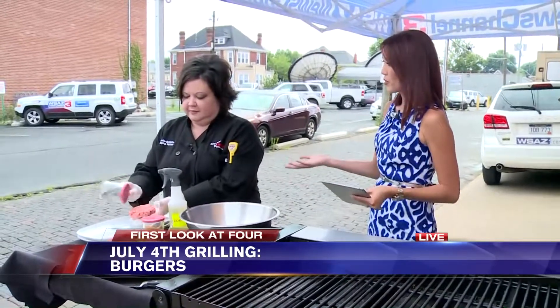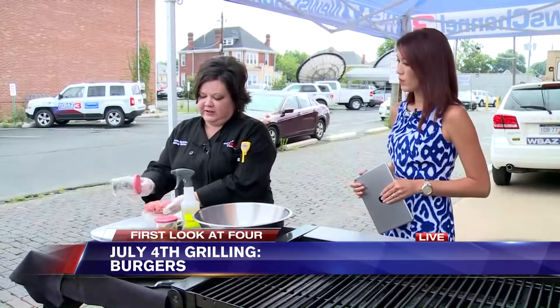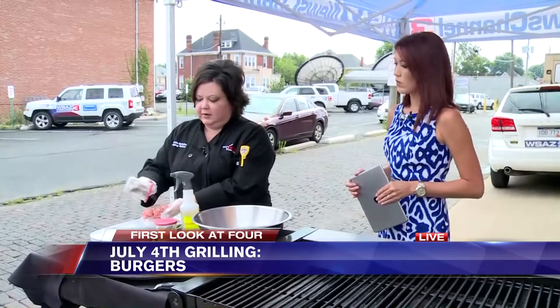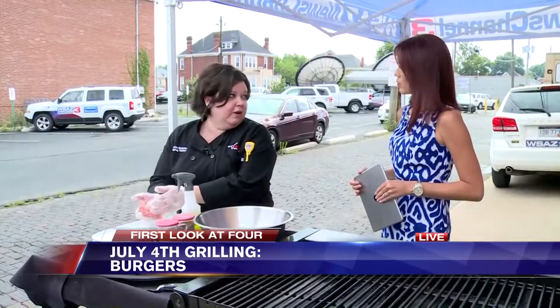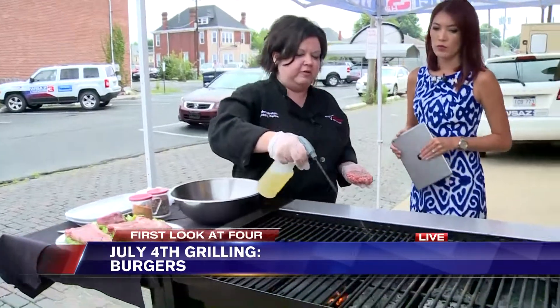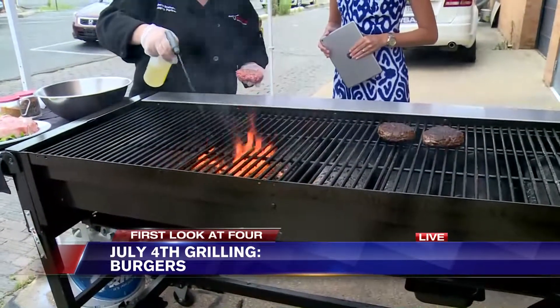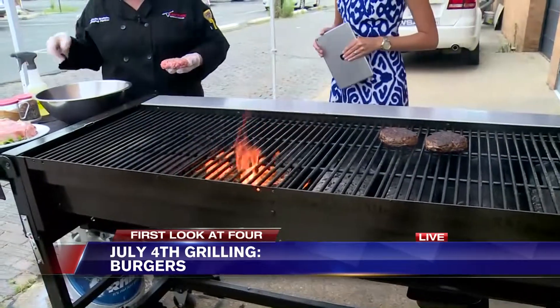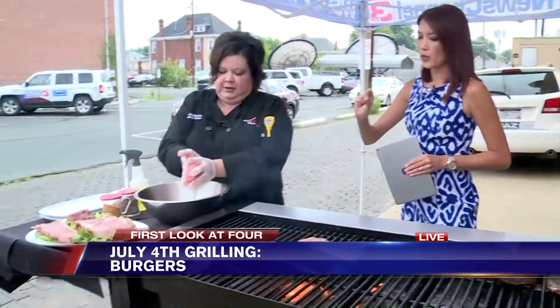Which way do you recommend, and why — is there a difference? I would recommend just seasoning the outside. You want to make sure you get a nice coating on there. Some of the seasoning will fall off when you're grilling. What will help with that is to make sure you oil your grill — very important. It keeps your steaks or burgers from sticking to the grill.